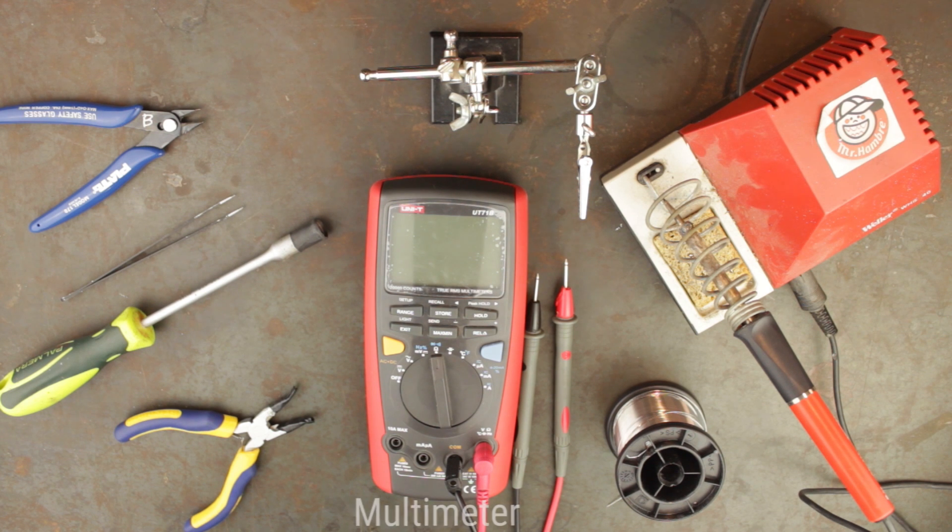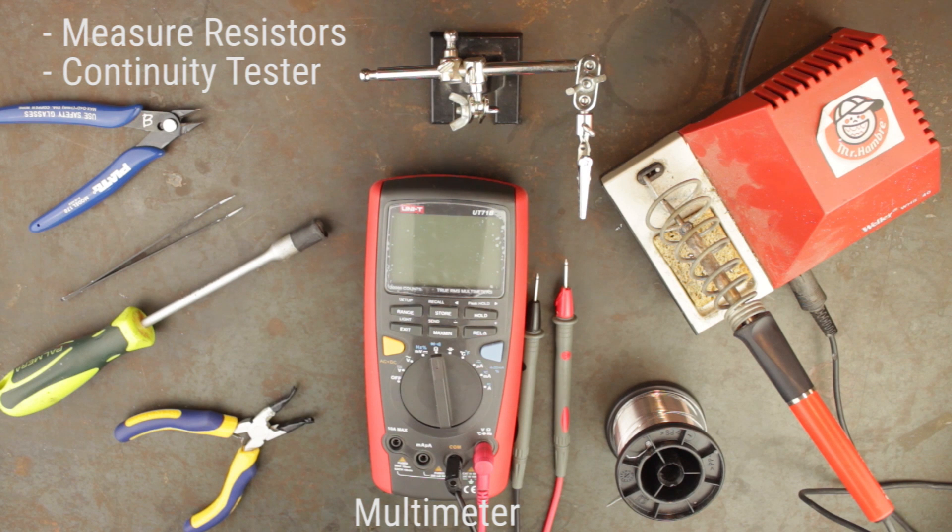Next up we have a multimeter. The two most useful functions of a multimeter are for checking the value of resistors and as a continuity tester. A continuity tester simply detects when there is an electrical connection between two points and makes a beeping sound when there is. If you're just starting off with DIY, there is no need for an expensive multimeter, but it would be highly recommended that you get a meter with these two functions.